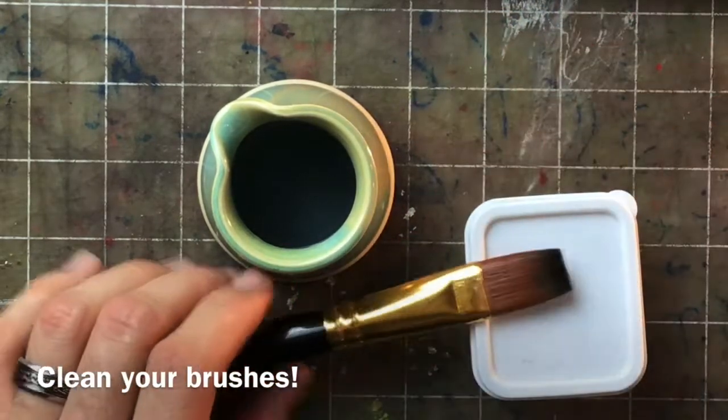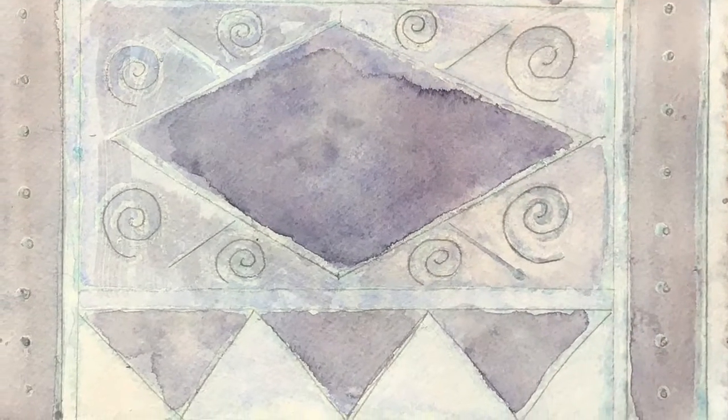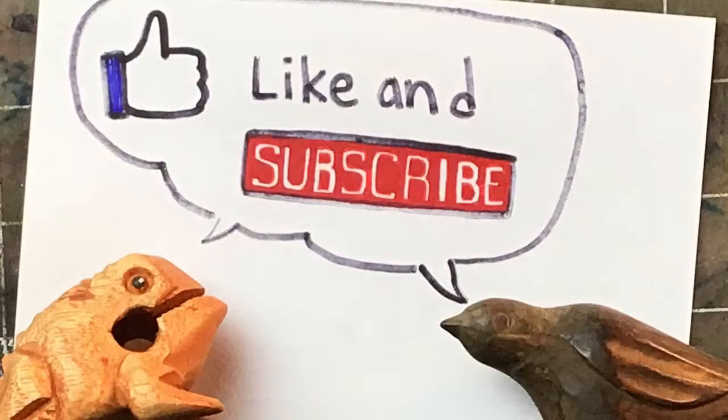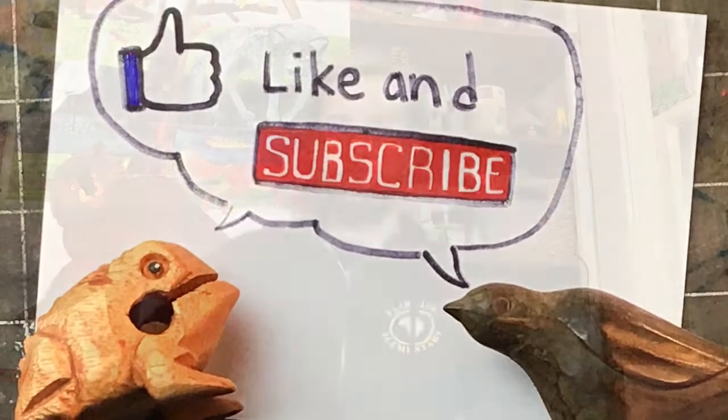Leave your brush drying while sitting up, not on its bristles. I hope you ended up with something you're proud of. Don't forget to like and subscribe — I can't wait to see what you guys make. I'll see you in the next video!